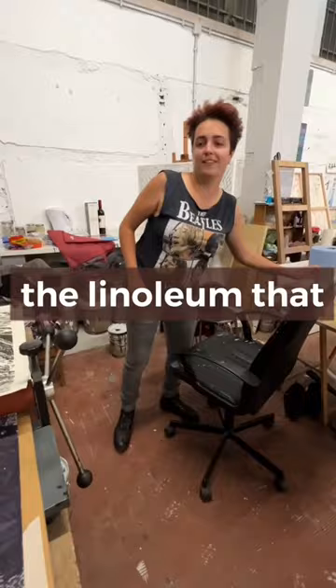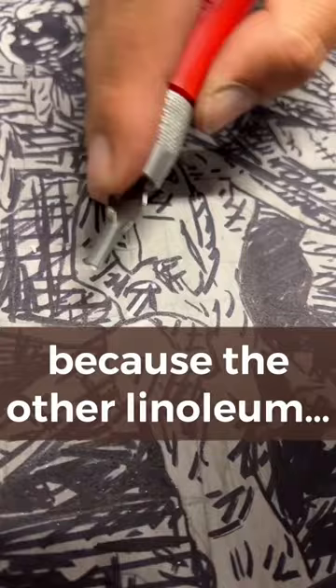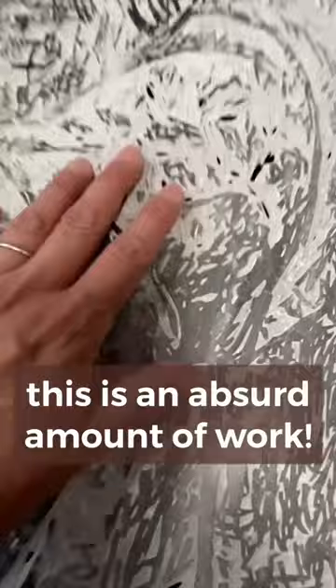It doesn't feel anything like the linoleum that I've seen people use. You can shape it into anything you like, but if you leave it out in the sun, the heat makes it go back to its original shape. Oh my gosh, it's so clean! Yeah, because the other linoleum crumbles.